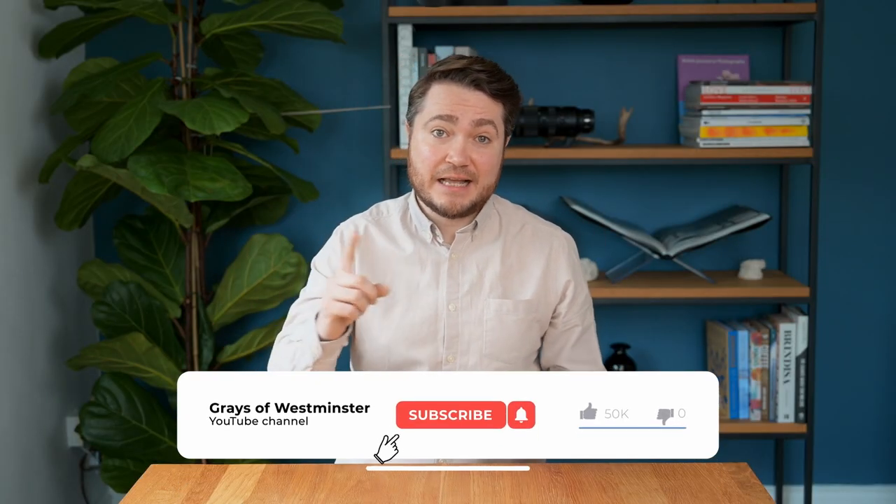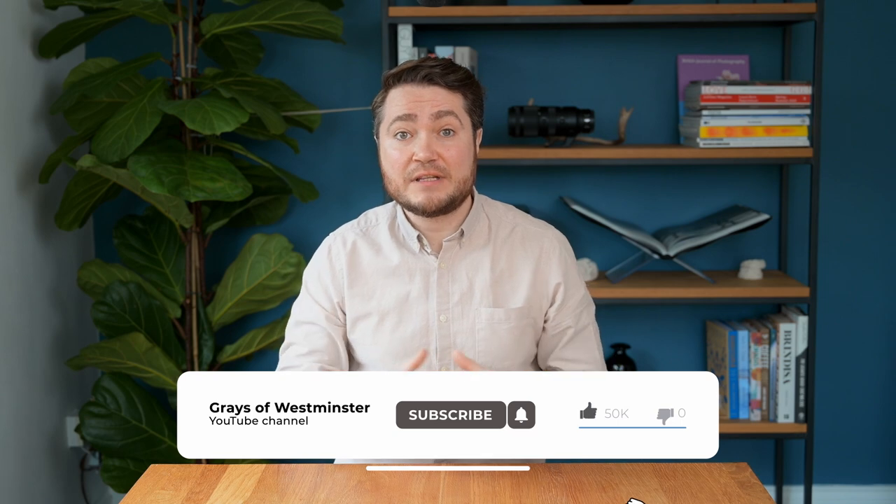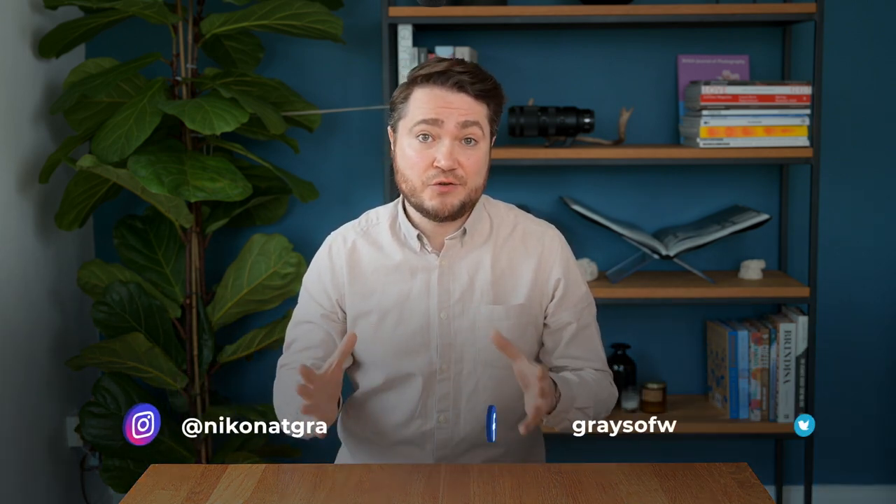If you found this video useful, do hit the like and subscribe button, and if you want us to cover more topics like this, do leave a comment below.